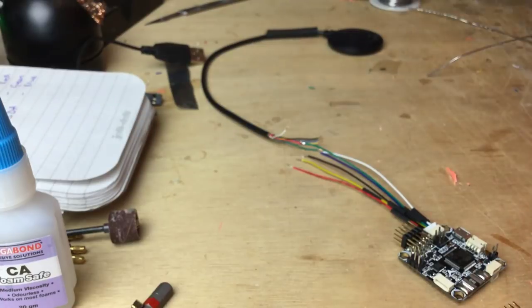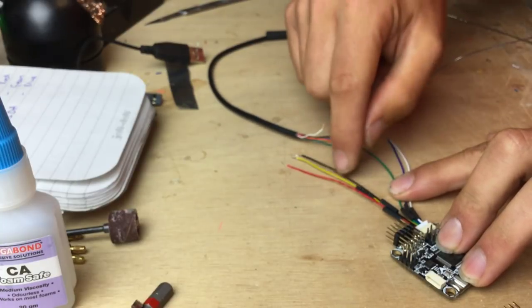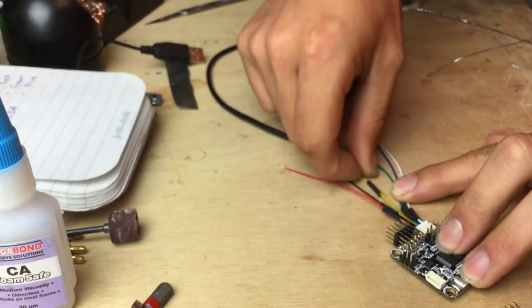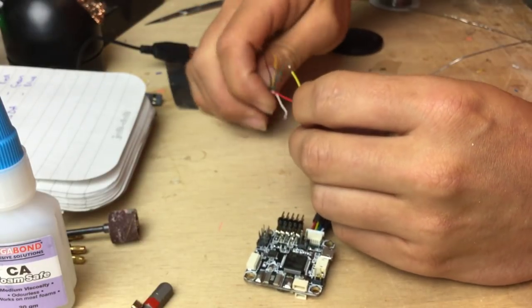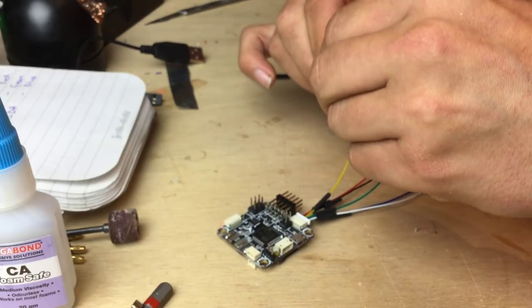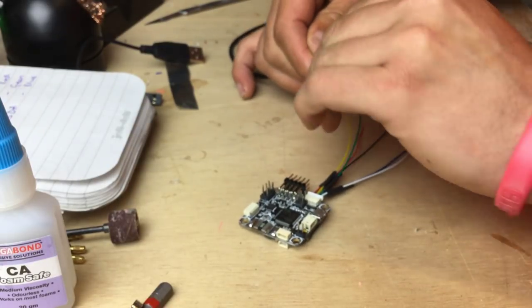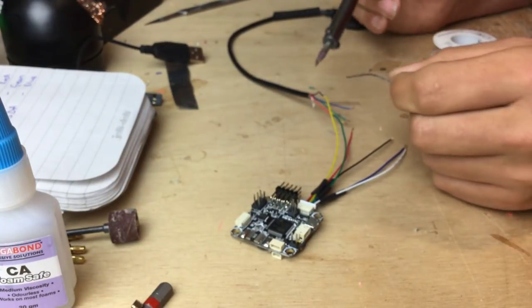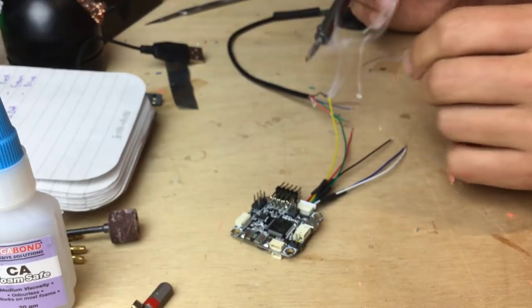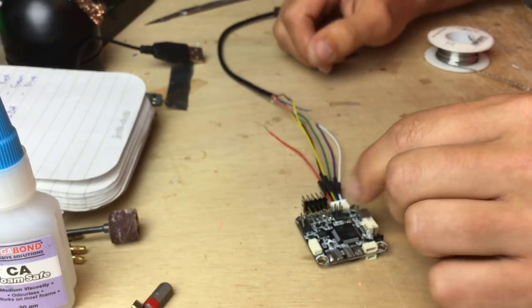Now for ground — that's the fourth wire up from the bottom, which in my case is a yellow wire. The black wire from the GPS unit goes to that pin. I fold it over and give it a quick dab of solder. Done — that's ground and five volts complete.